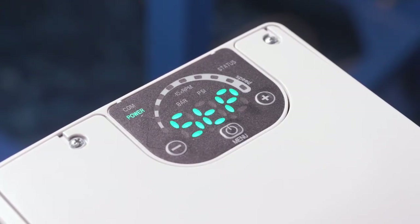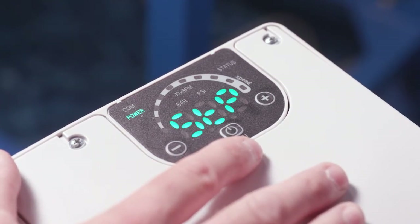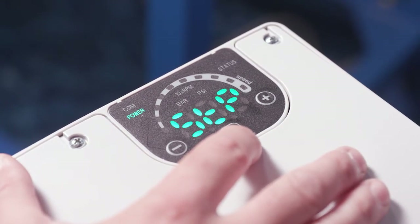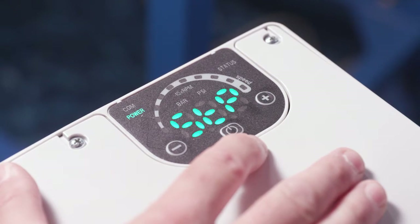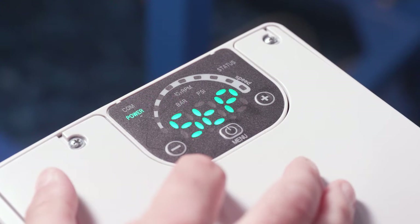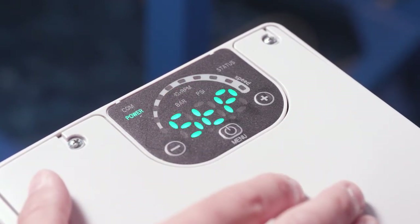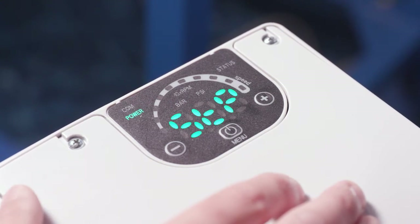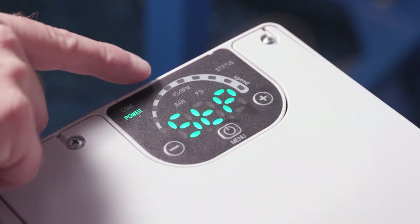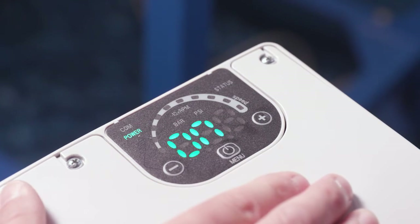One advantage to this type of package system is that there's very little setup. Let's take a look at the user interface on this eHME. There's not a lot of buttons: there's a main menu button which is for start and stop, and also how we get into our parameters when we want to make changes. There's a negative and a positive button to make those changes. We can see that the system is currently stopped. Up here we have bar and PSI — depending on your country you'll want to look at pressure in bar or PSI — and the top display shows RPM times 10.